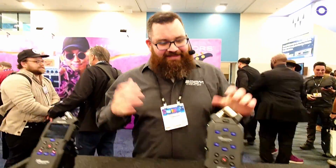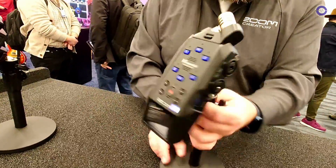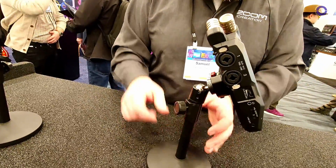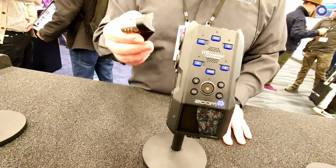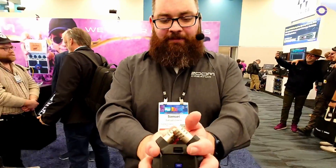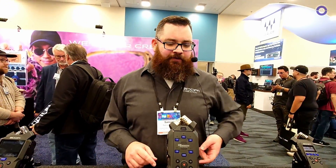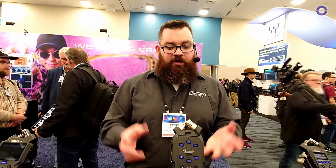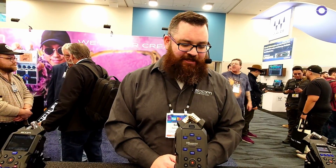Just like you can do on our Zoom P4 PodTrack, which we're using today. Then we go to the H6 Essential — your six-channel recorder with four XLR/TRS combo inputs plus the capsule. The capsule has been upgraded to support 32-bit float, so there's no gain knob on it. You have the XY mics here, and two additional capsules will be available in the coming months, including this stereo shotgun microphone — you can turn off the side mic to use it as a mono shotgun — and a capsule with two extra inputs, giving you up to six microphones going into the H6 Essential.